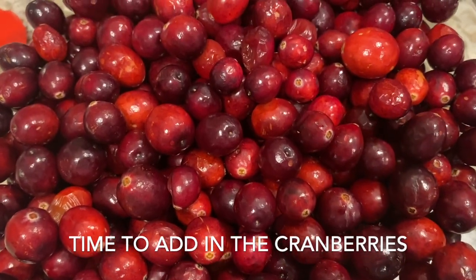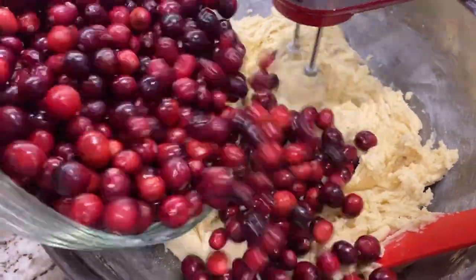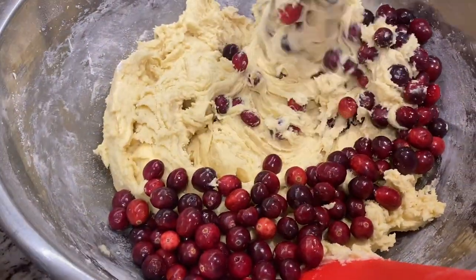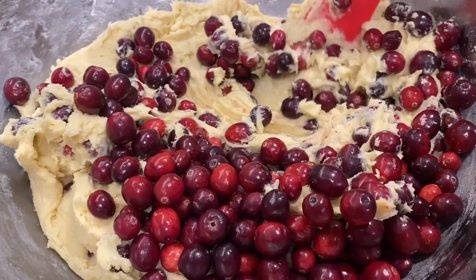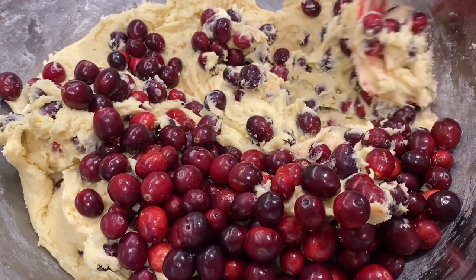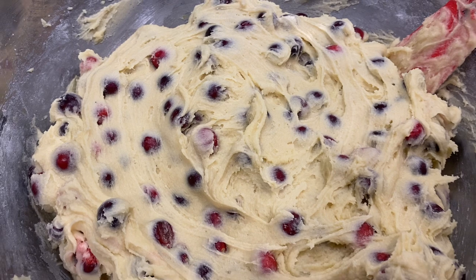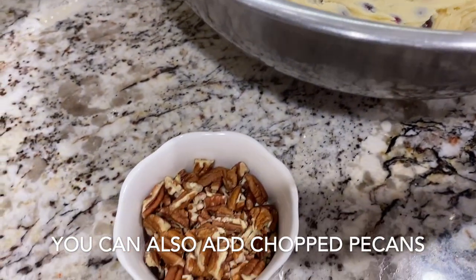Then go ahead and add in your cranberries. Like I said, this was actually a little less than what the recipe called for but it looked like it was too much, so it ended up being perfect. If you have a little bit less that's totally fine, and a little bit more is probably fine too — it's up to your taste. We used a spatula and folded in the rest of the cranberries. If you want, you can also add in chopped pecans.